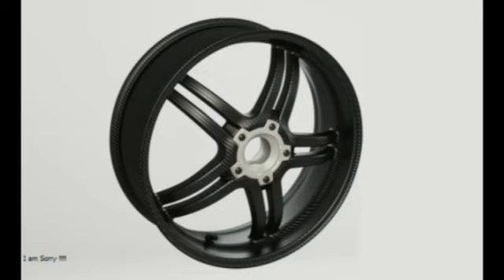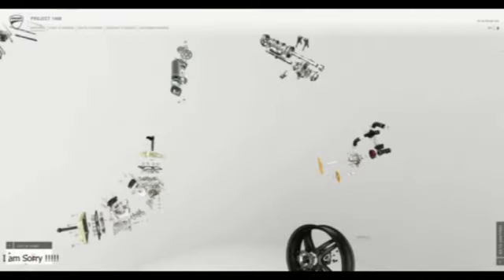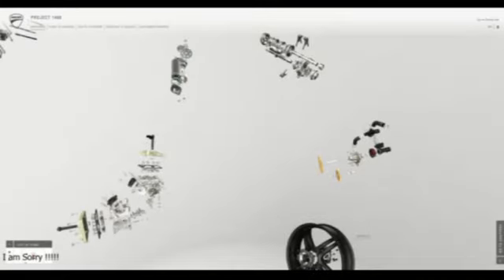As for the Ducati 1408 nomenclature, we're highly skeptical it refers to the size of its engine, as it would be impossible to enlarge the existing 1,285 cc motor that much. It's more likely part of recent naming conventions since Audi-VW took over Ducati, in which the first two digits are likely the year the project was started, and the second two digits perhaps the number of that year's bike development projects. This new Superleggera will use an uprated version of the 1299 S motor, still less than 1,300 cc.